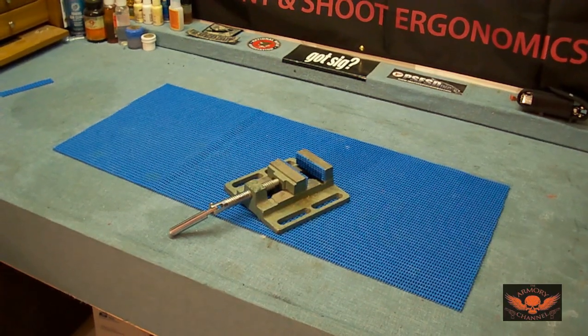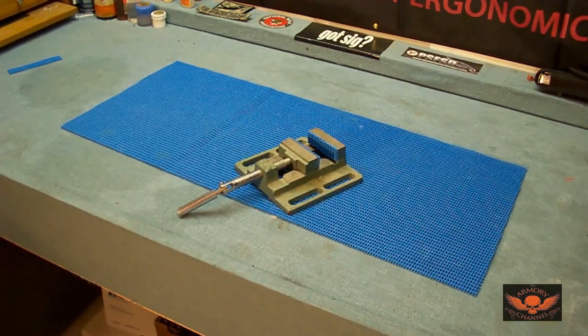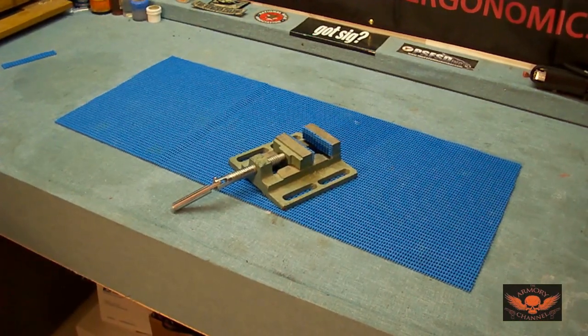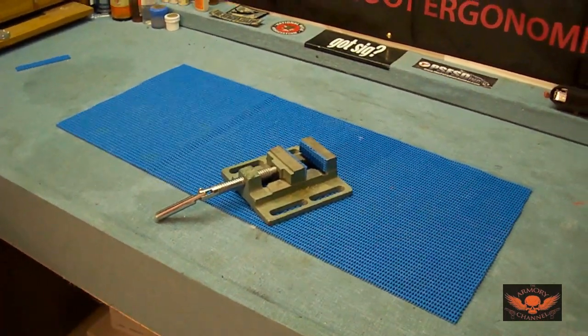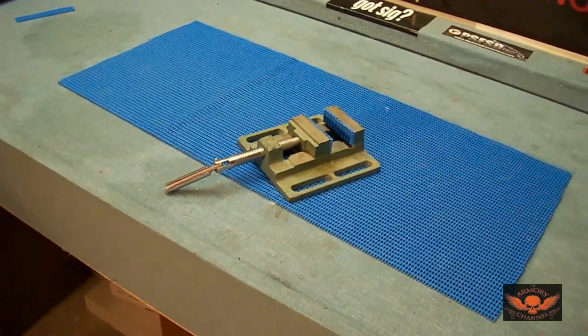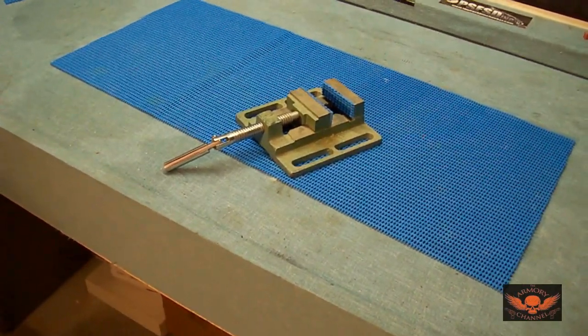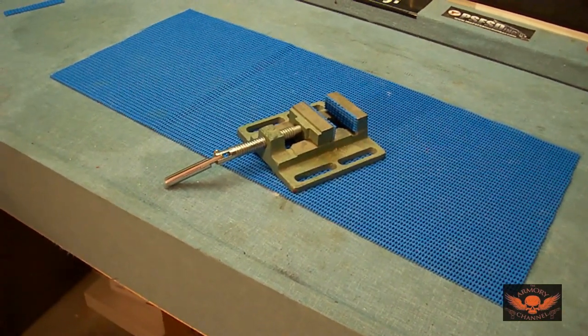Hey, what's up. Sometimes I have a problem displaying my guns, and I figured out a way to do it without making it look like a total disaster. You see that? That is a low-profile vise.